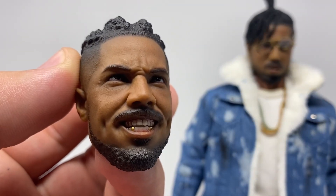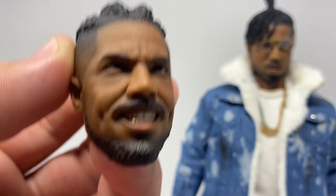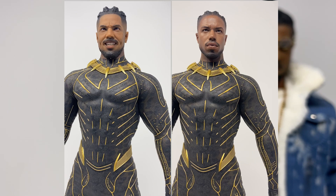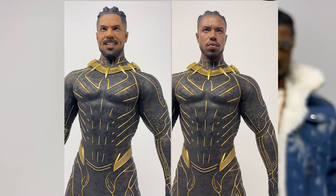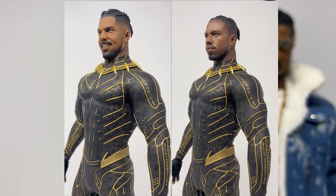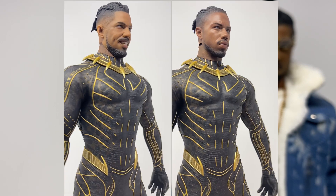...this pre-order bonus second head sculpt. I didn't even pre-order — I got it on clearance — and it still came with it. Pre-order bonuses are a lie for third parties. This sculpt is supposed to go with your Black Panther Killmonger. The skin tone on this one is a little lighter than the other one and doesn't blend as well into the neck piece, but it's still nice to have the option of a scary smiling head sculpt.